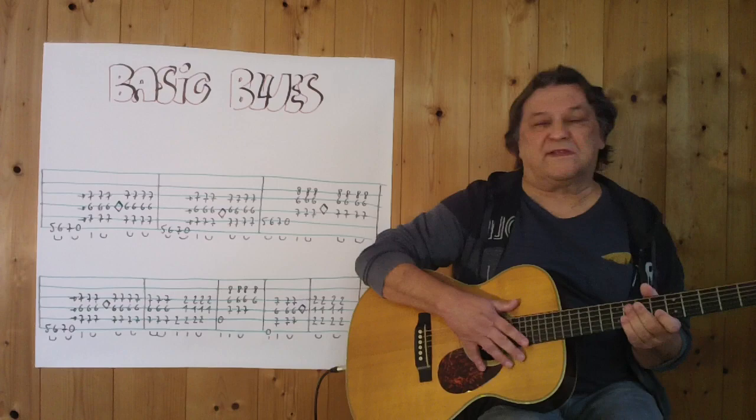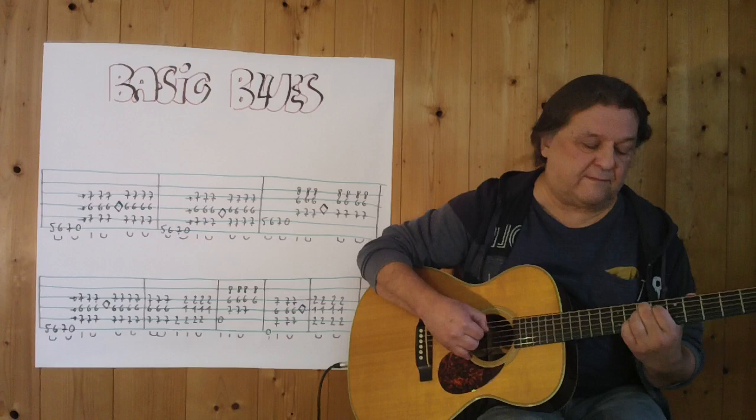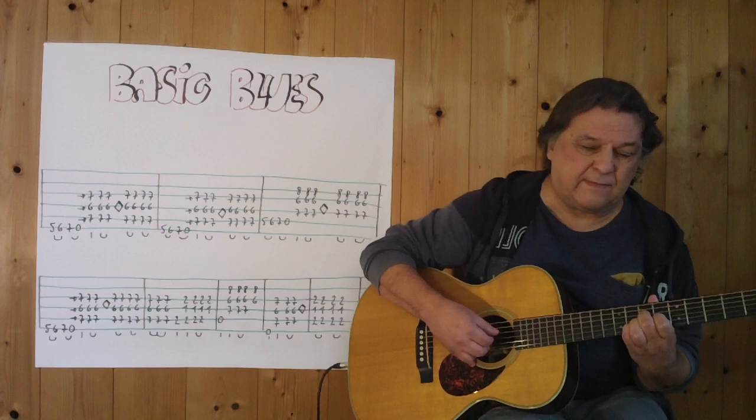Und vielleicht noch einmal etwas langsamer. Die komplette erste Zeile. 3, 4.